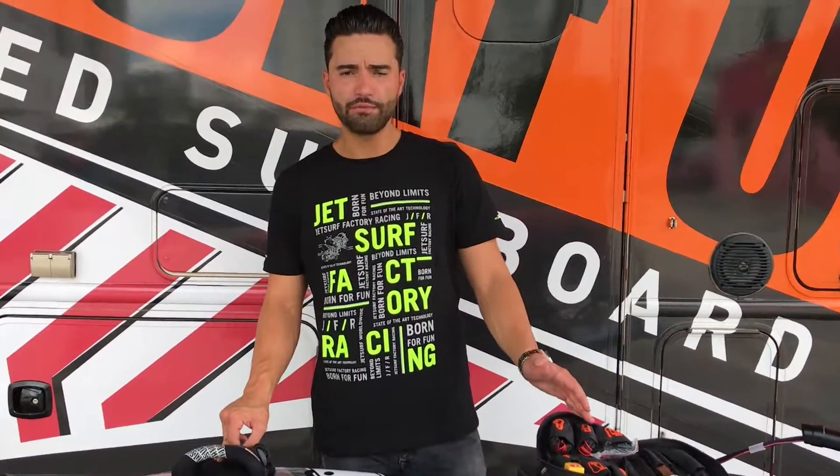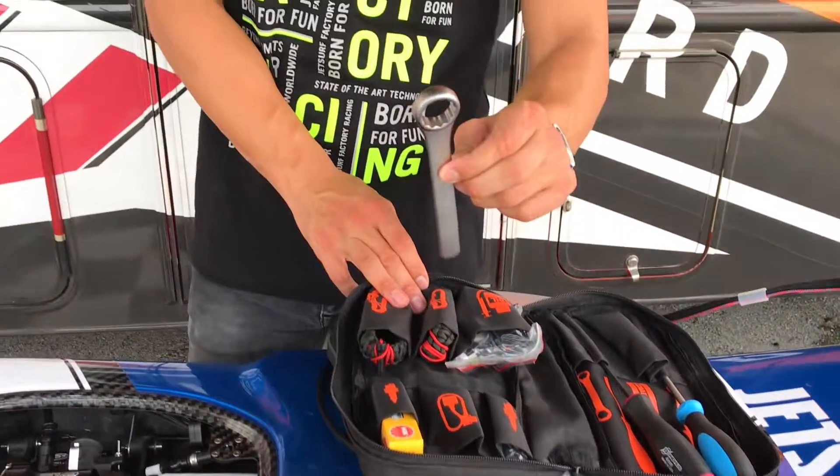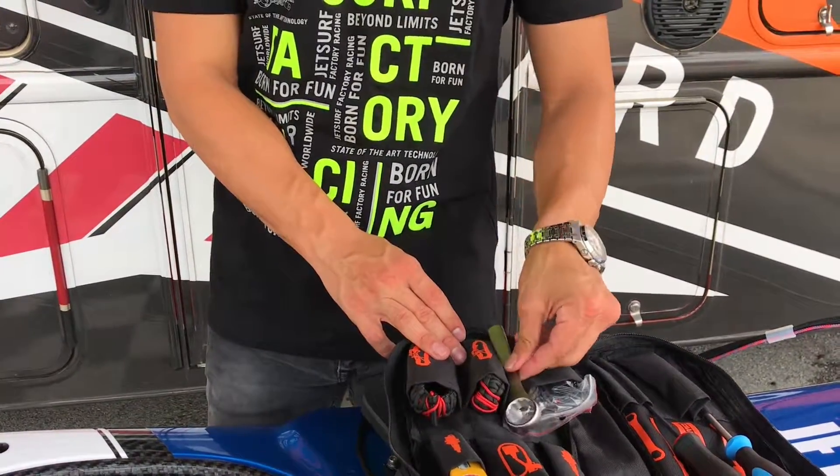Starting off, you're going to have your tool bag. You're going to locate your spark plug tool — with this you'll be able to remove the spark plug.